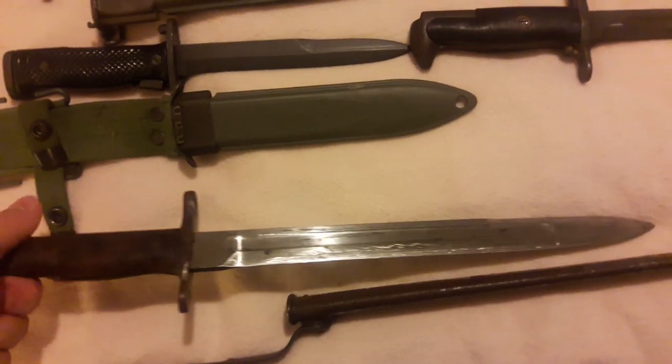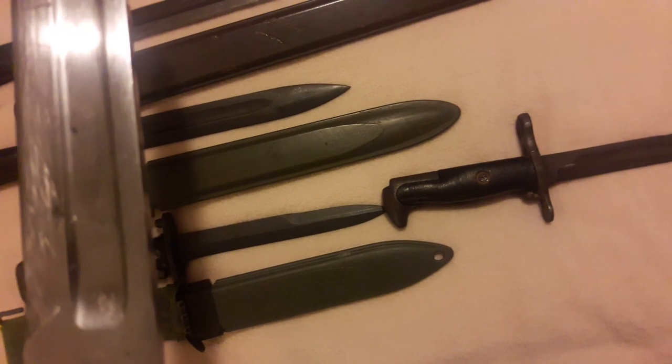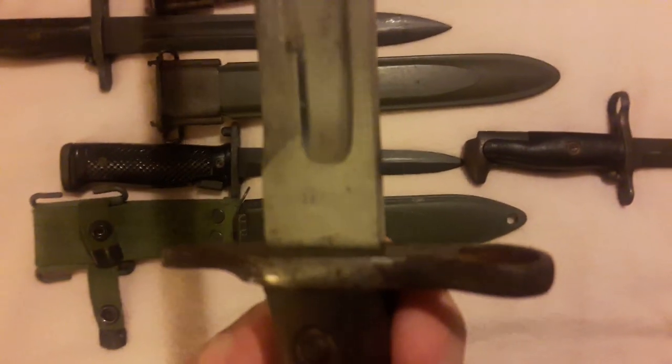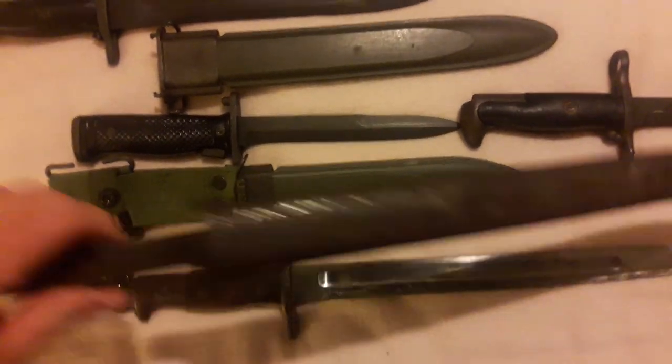Scabbard for the M5 and Craig Jorgensen bayonet right here. I don't remember the date on that — 1896 or 98. I had to get the loupe out and look at it again; it's a little worn. I guess the scabbard came with that.